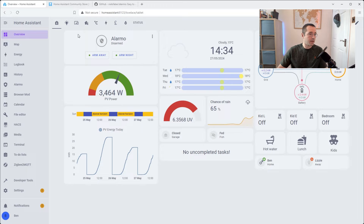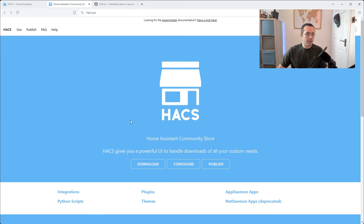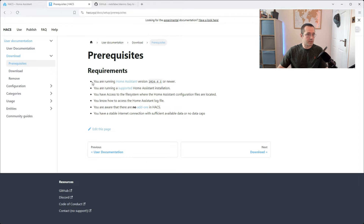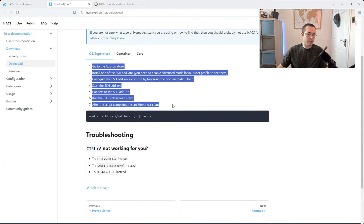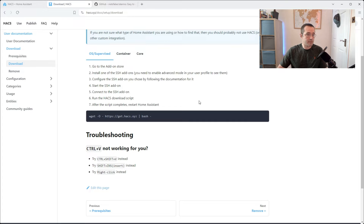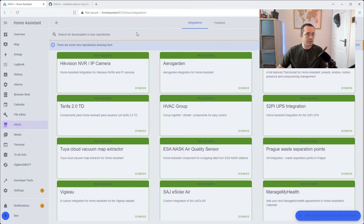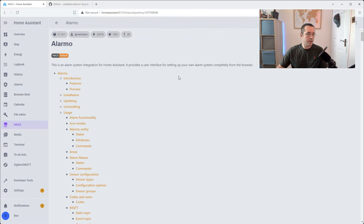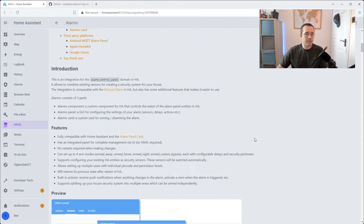First things first, I need to go over to HACS. If you haven't got HACS already installed, you can head over to hacs.xyz and it has really straightforward instructions on what you need to get up and running. Click on download — it will also give you instructions on how you can install it into a Home Assistant instance. Once you've got HACS up and running, you're going to go to integrations and just search for Alarmo. Click through to Alarmo and it will take you effectively to the GitHub page with all of the details. I already have it installed — if you don't, on the bottom right you'll see a download button. It's as easy as clicking the download button and then restarting Home Assistant.